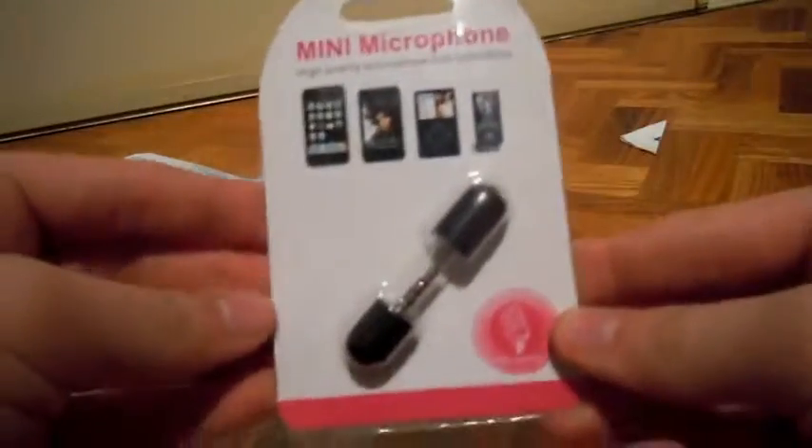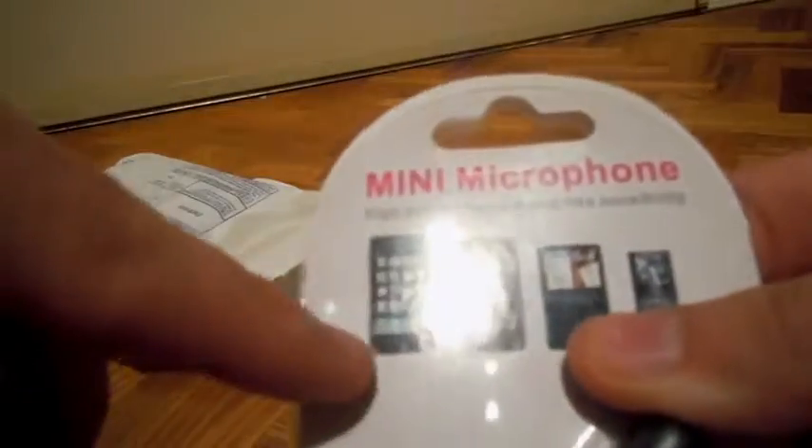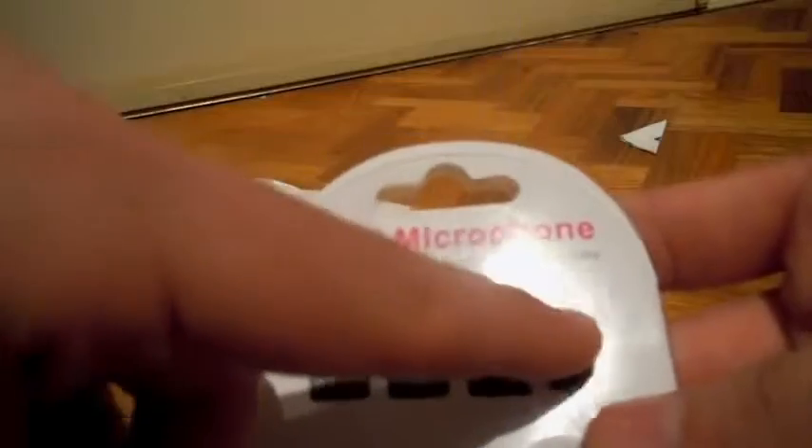Let's just get straight into this unboxing — there should be three products in here, and there is. So here's the first one. It's a mini microphone for the iPod Touch and, as you can actually see here, I guess that's an iPhone, iPod Touch, iPod Classic and iPod Nano.